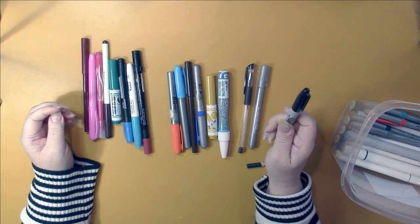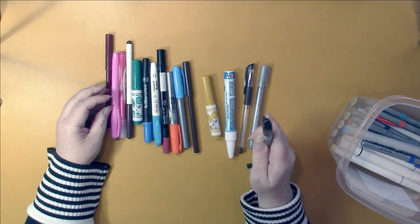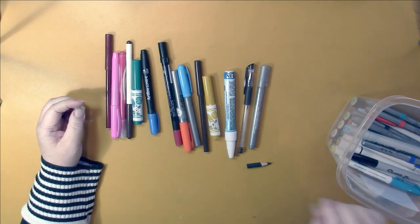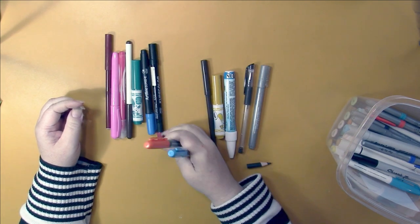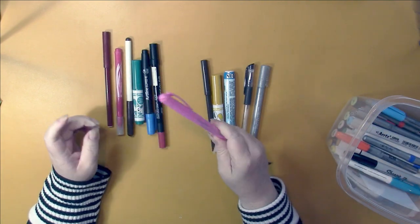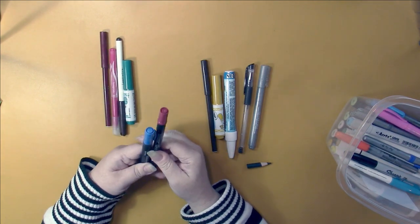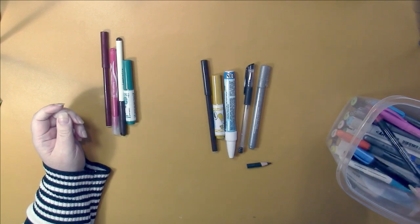I've got a black Sharpie and another Ultrafine in blue. I think I just have the one black Sharpie. I have one Shuttle Art permanent marker, two Pen and Gear permanent markers, one Crayola Take Note permanent marker, and two random permanent markers which came in art boxes years ago — they're both done.